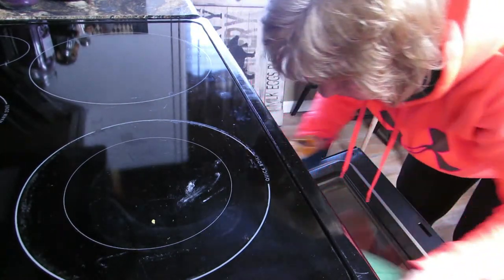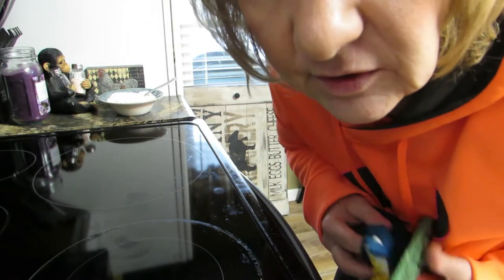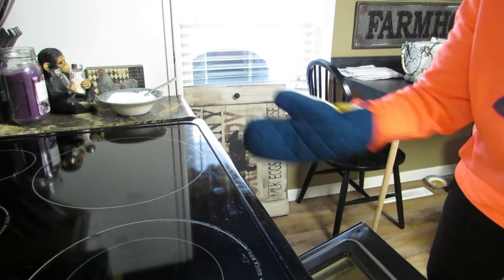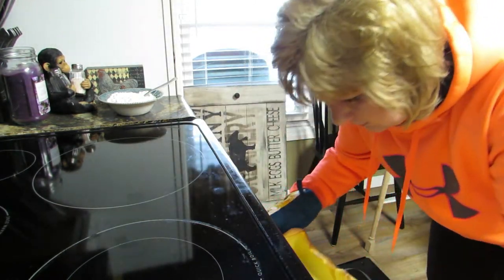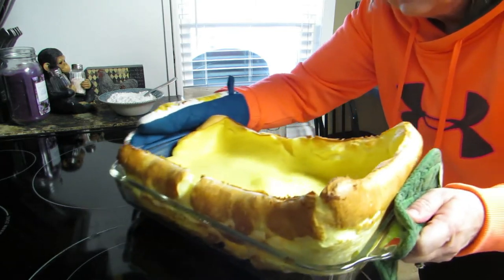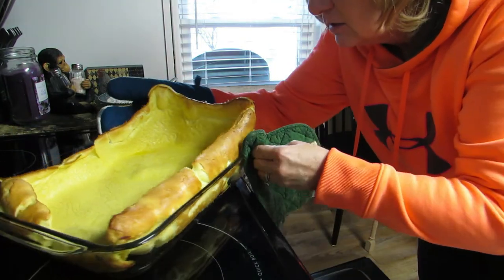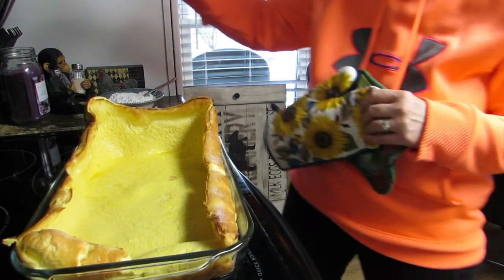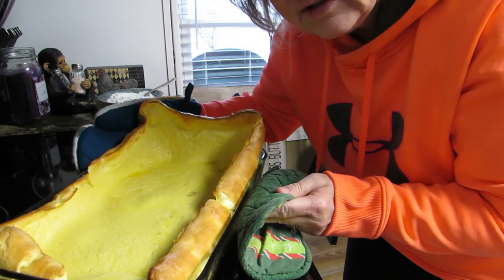20 minutes and we'll see what happens when it comes out. Wait till you see this — it smells amazing! Oh hotness, hotness, hotness — look at this, be careful with it. Check it out, there you go — there's the German pancake! Now it'll fall as it sits here.